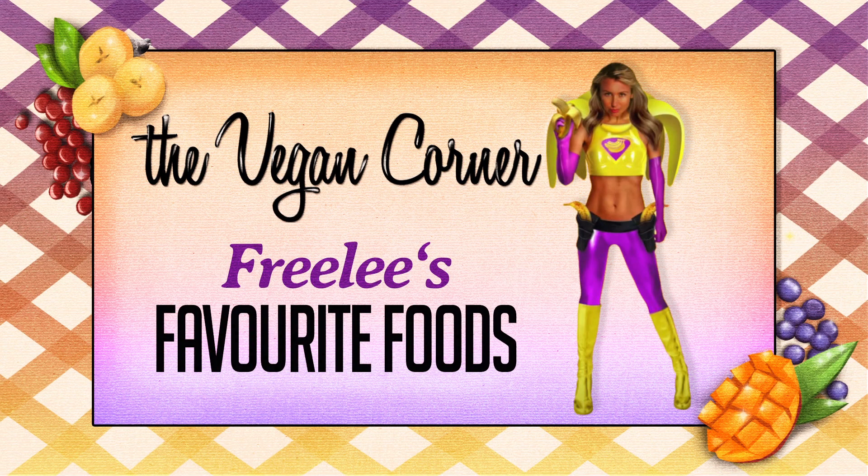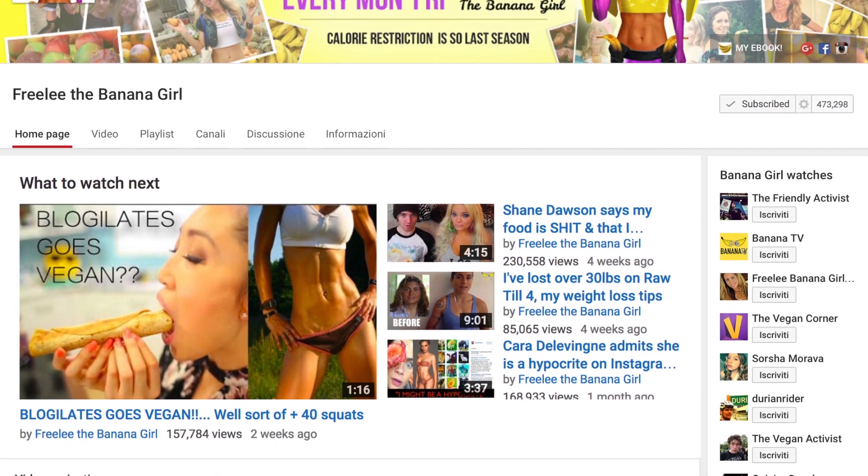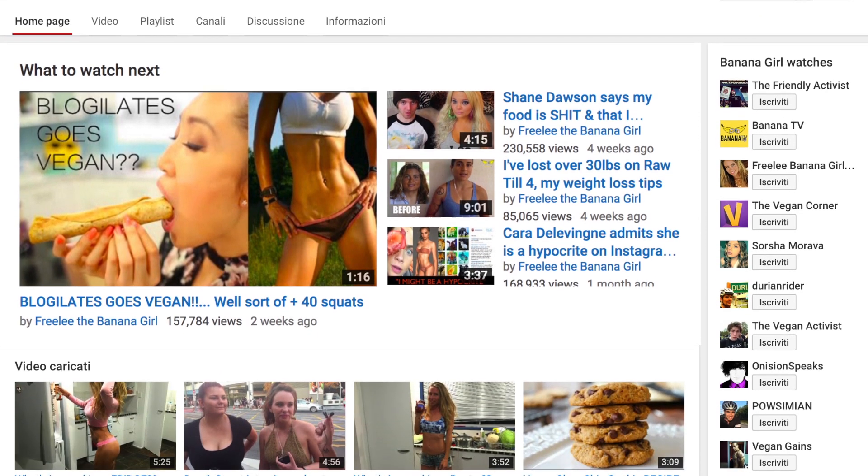Hello and welcome to the Vegan Corner. I'm quite sure you already know who Freely is, and if you do, you also know that she has been supporting us since the very beginning. In fact, it is only thanks to her that thousands of people managed to find their way to our channel.